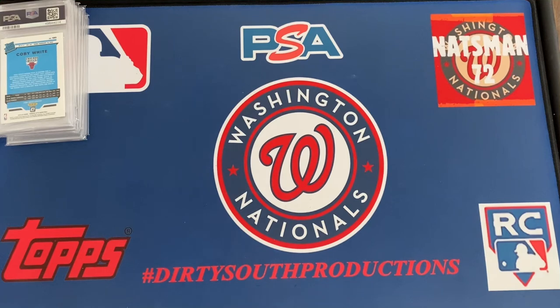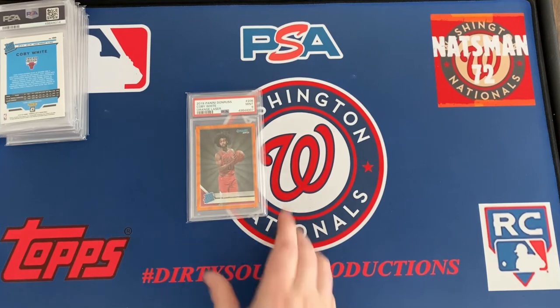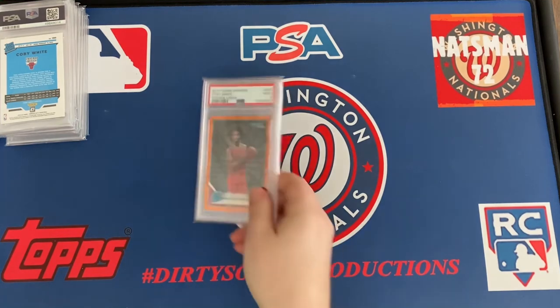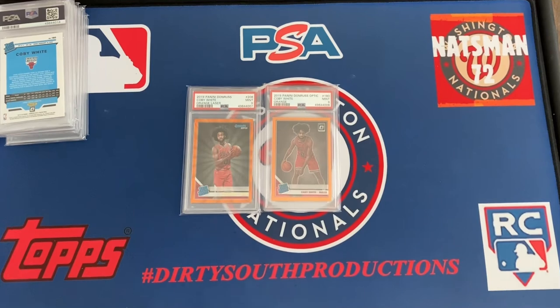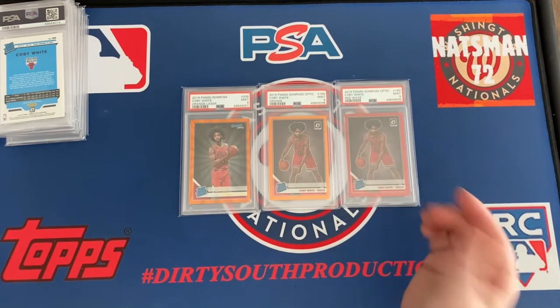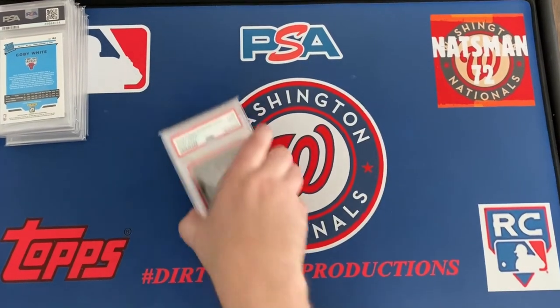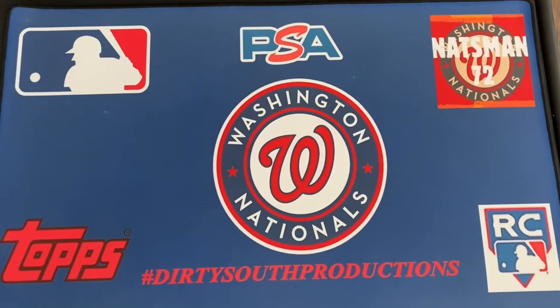These are the last of the Kobe Whites, I promise. Here is the Donruss orange laser PSA 9 — I really like that card. These next three I really like. I believe one is actually serial numbered. The Donruss optic orange — this one is serial numbered. And I'm surprised this next one isn't, but it's the red wave. I guess because it's a wave it's not a true red. A lot of folks don't like the wave, but I think it's gaining appeal. All of those got PSA 9s — these are really hard cards to grade regardless of the player; it's just the product. I'm really happy with those and I like those in the case.